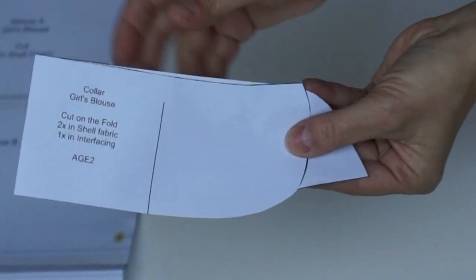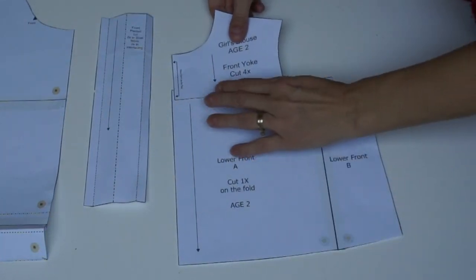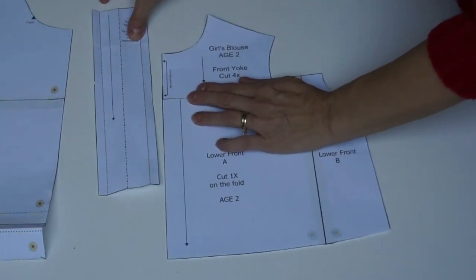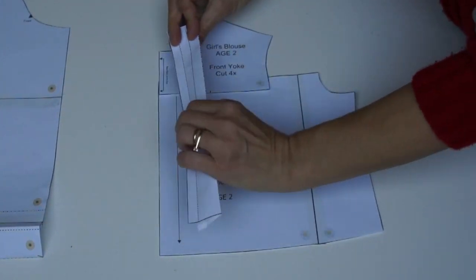Then you've got the front placket — the placket is where you're going to put your buttonholes on one side and the buttons on the other side, and it's simply going to be attached to the front like this.